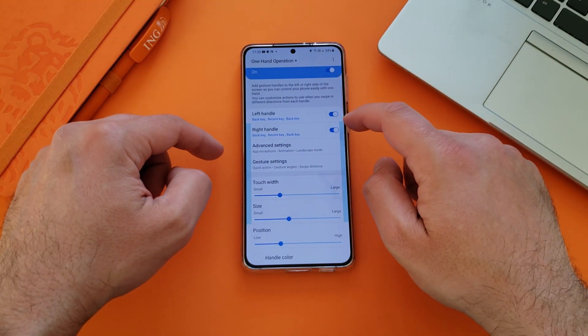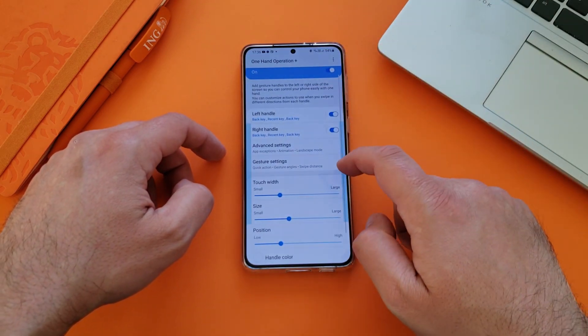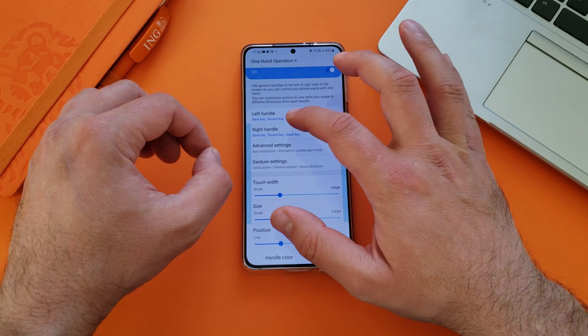The same applies for the right handle. Right handle here — back key again. If I do like this, I go for recents, and back key again. But all of this is, of course, customizable.